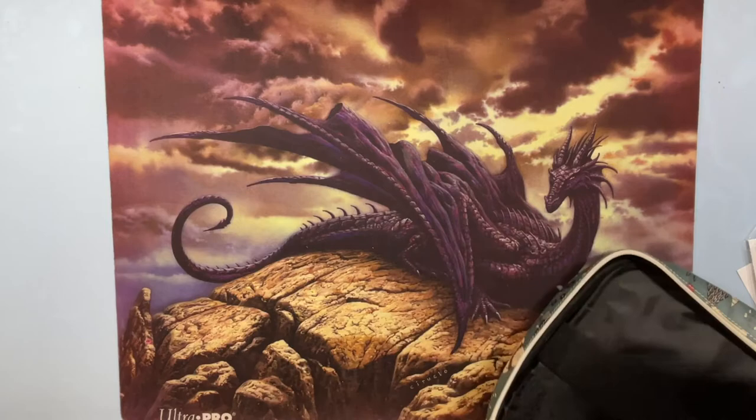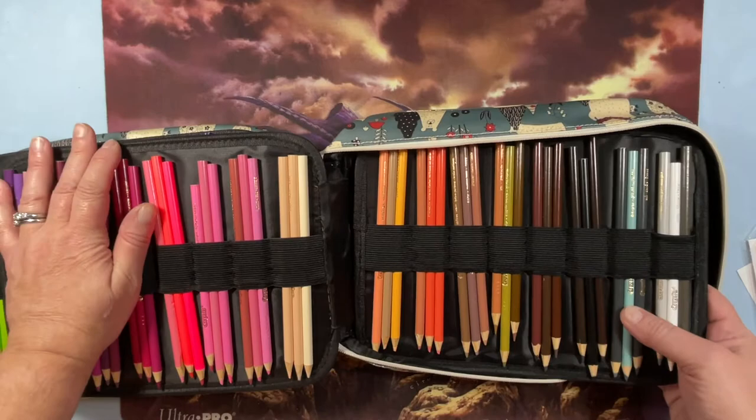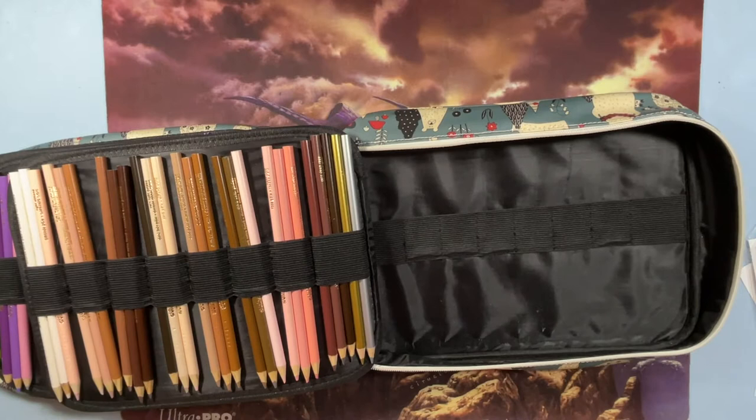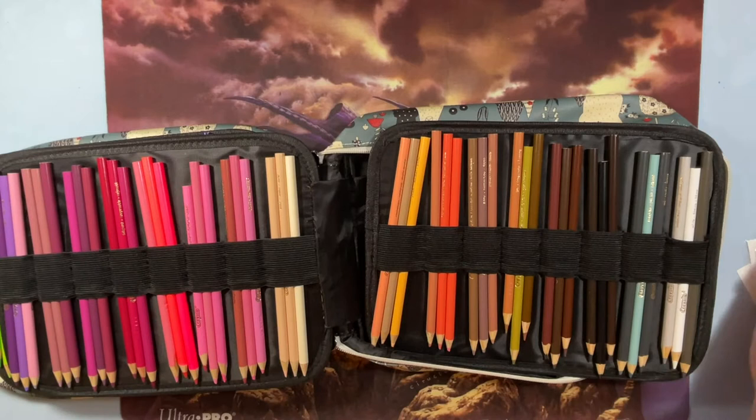These are my Crayola pencils — I have the 120 set and then I bought the Colors of the World and added them to it, so let me find the swatch chart for that.